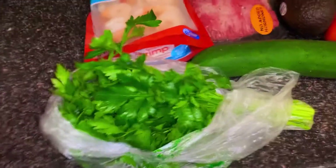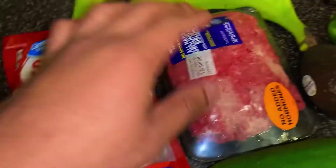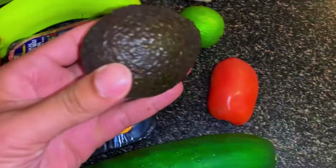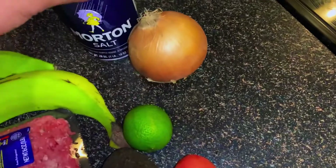Alright guys, for this recipe you'll mainly need parsley, shrimp, ground beef, green plantains, cucumber, avocado, tomato, lime, onion, and salt.